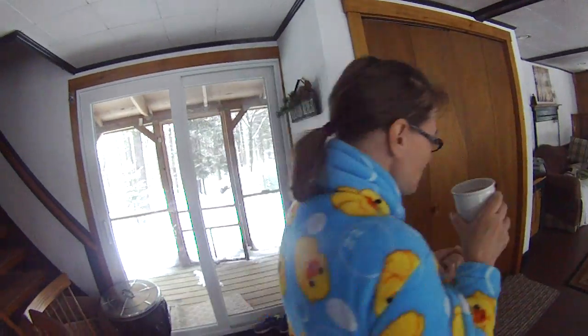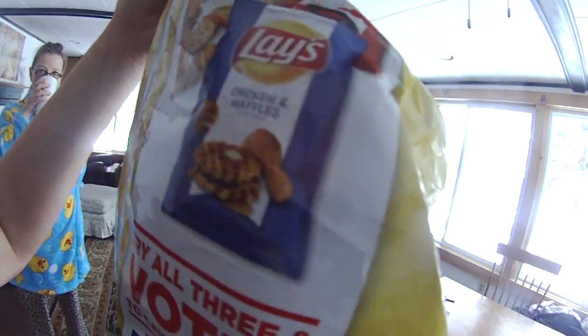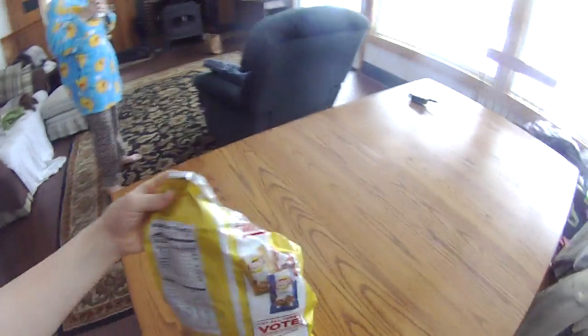This is my mother. She's currently wearing my sister's bathrobe. Good morning. How are you this fine evening? This is our pantry. I'm gonna have some chips. Cheesy garlic bread. Waffles and chicken. Waffles and chicken? Hey, Mel!